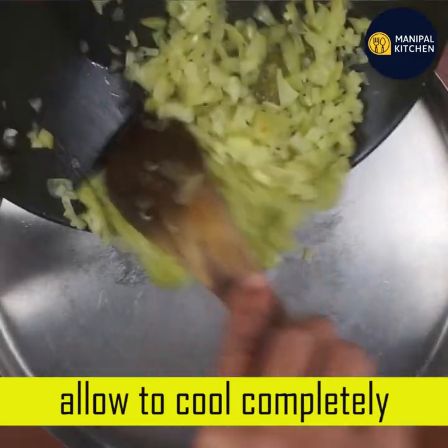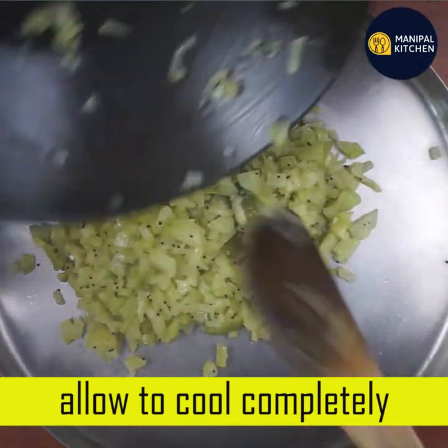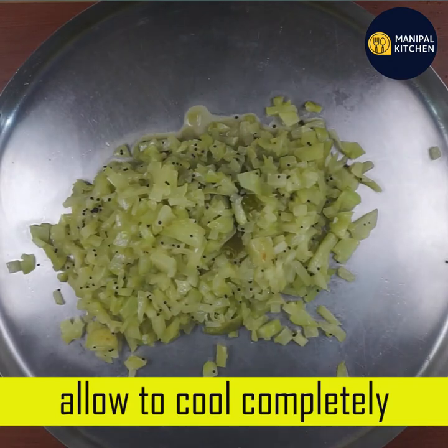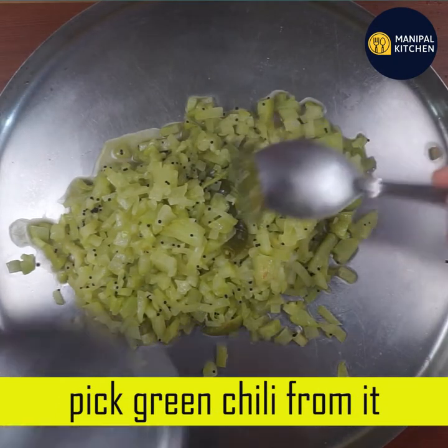Now we transfer to a plate. Let it cool for 10 minutes. Now we put the plate in the oven.